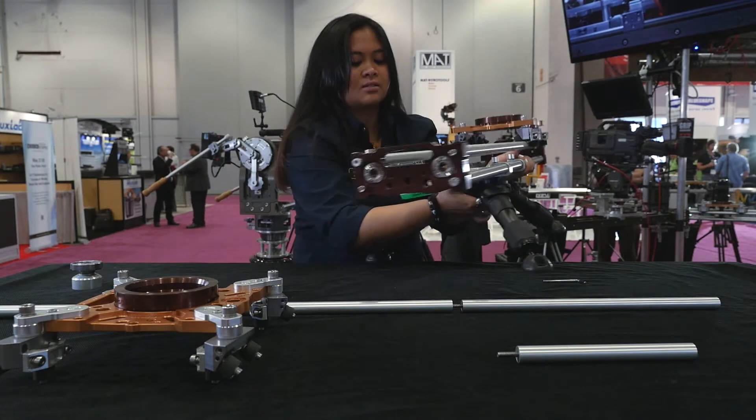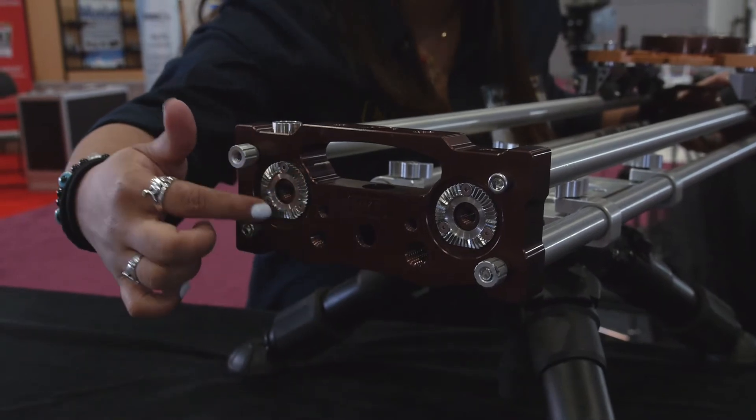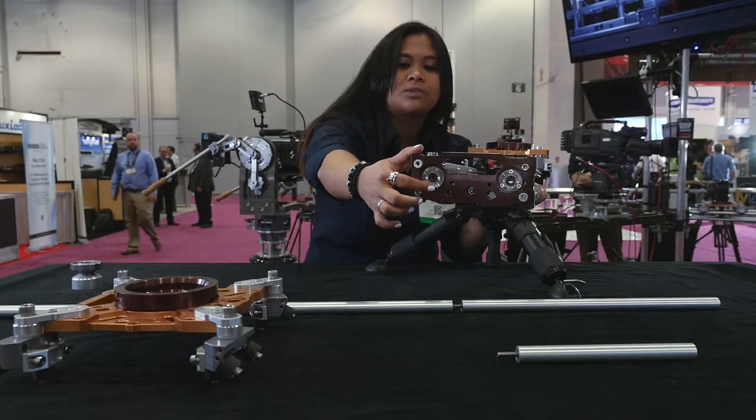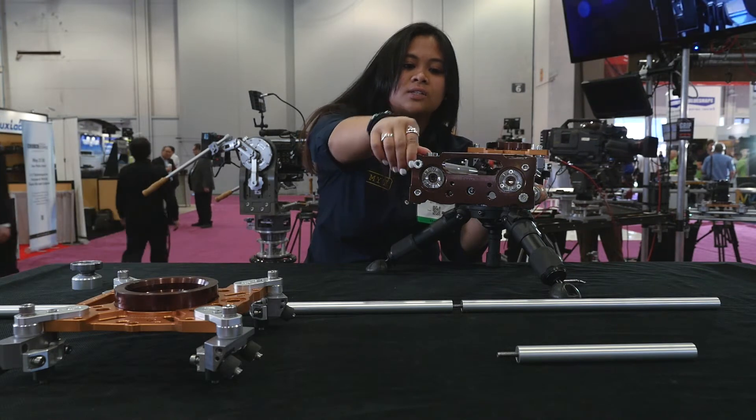On our end cap trusses, you also have our rosettes, where you can attach our adapters, where you can change the angle and height of your setup.